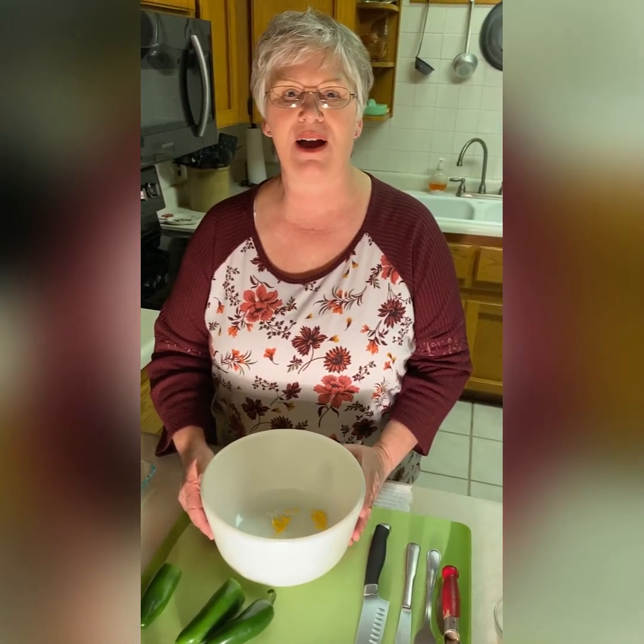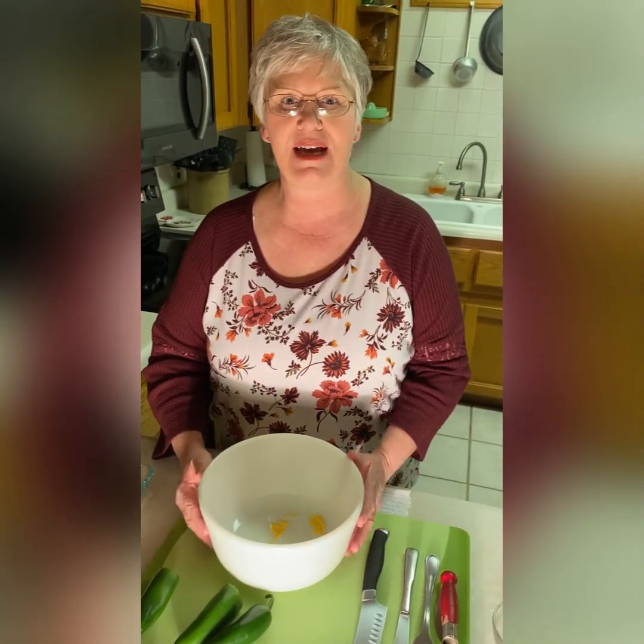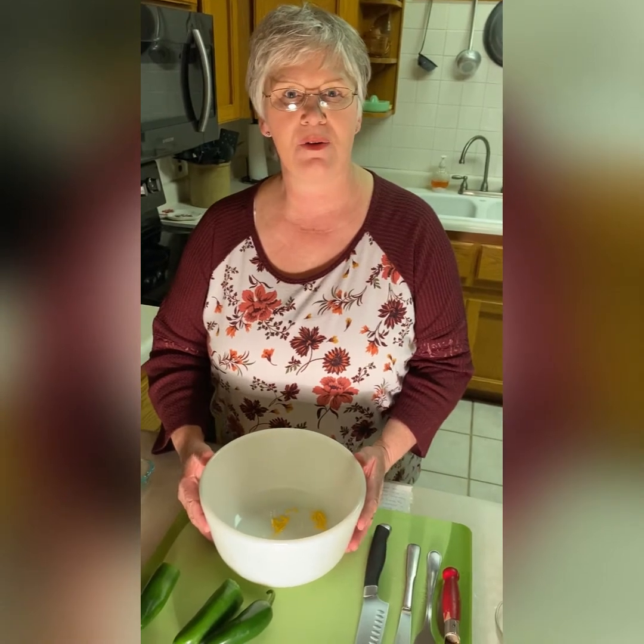Hi, this is Susan from Dry Hollow Homestead. I'm here tonight to show you how to make jalapeno cheddar poppers.